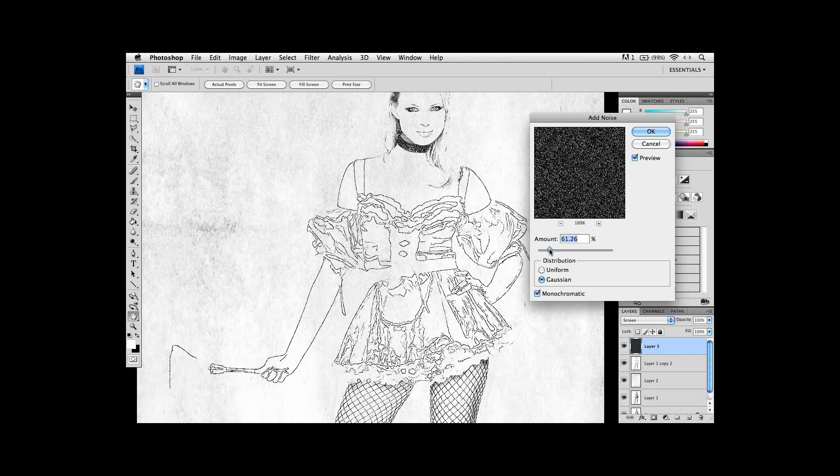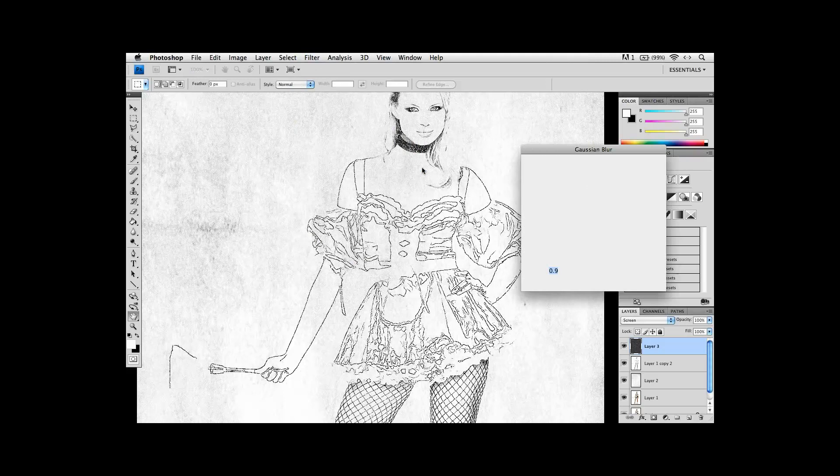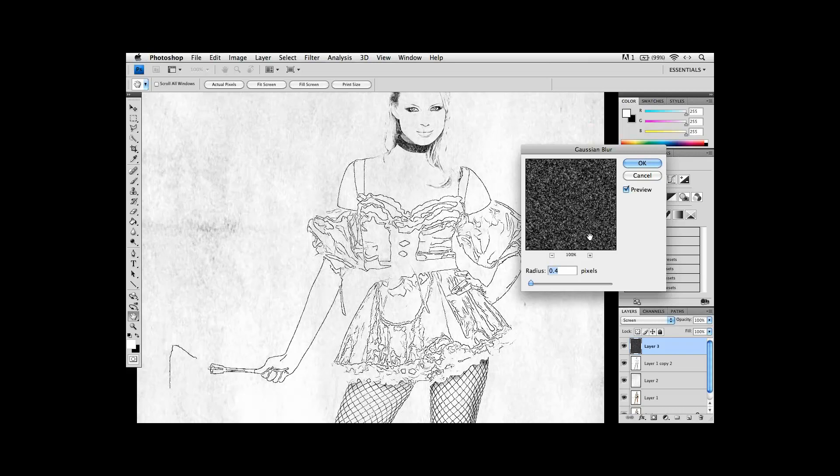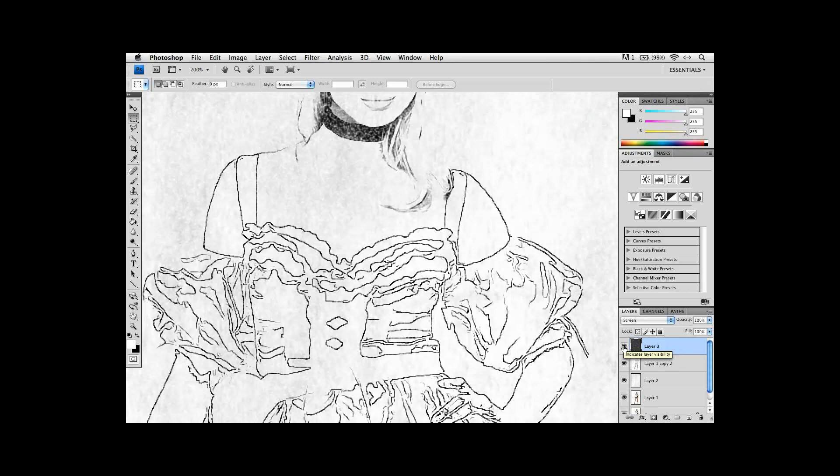Immediately you start seeing the effect happen — because of that noise, the lines are no longer continuous. Here's a quick before and after: here's what they used to look like, and here's what they look like now, where the lines have become a little discontinuous as they're added into the image. The noise pattern is only a single pixel big. Then I'll take that noise layer and blur it very, very slightly — just go under Gaussian Blur, ease back almost to 0.4 — a very subtle amount of blur. You can always bring up the Levels control to make that discontinuity more prominent.